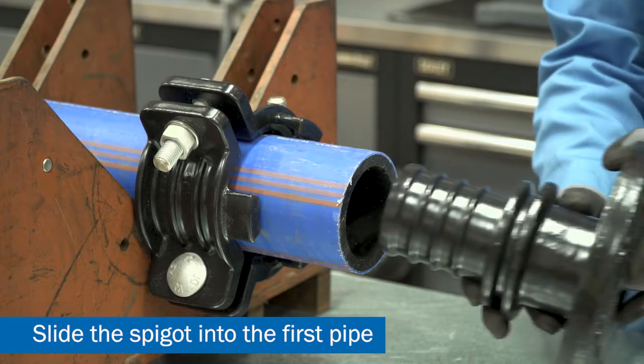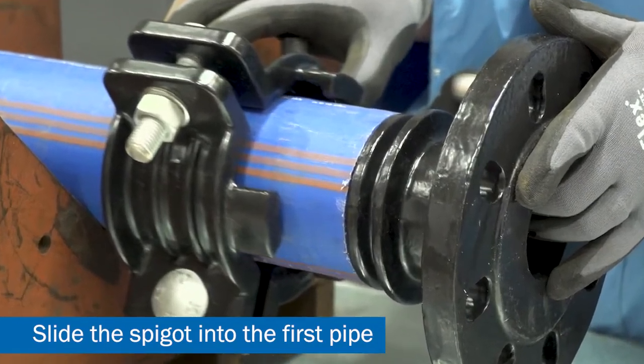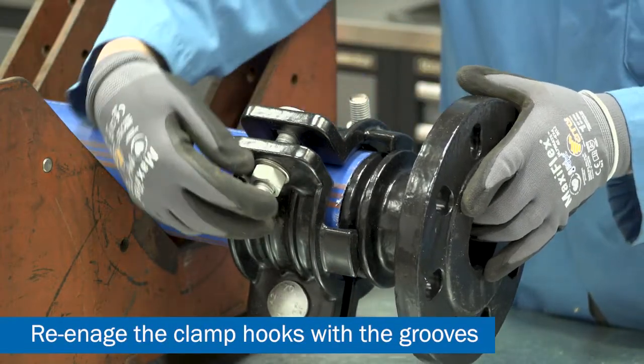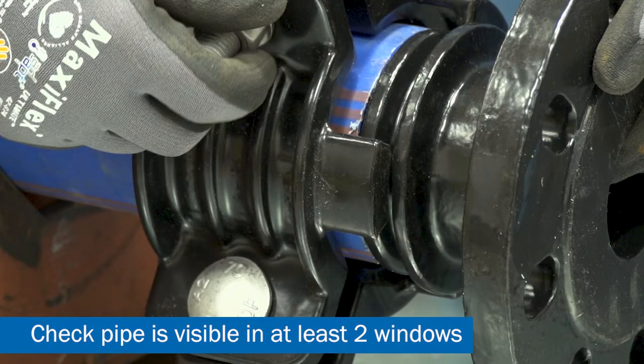Slide the pipe onto the spigot of the flange adapter, ensuring that the end of the pipe is flush with the spigot flange face. Align the clamp bands with the groove and then check that the pipe is visible in at least two of the windows. This will ensure the pipe is in the correct position.